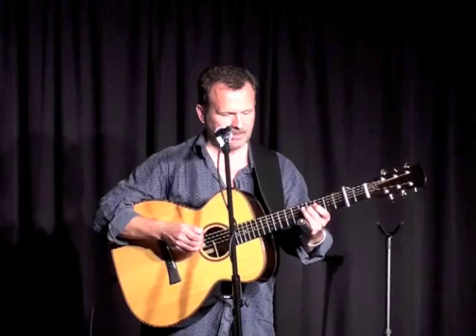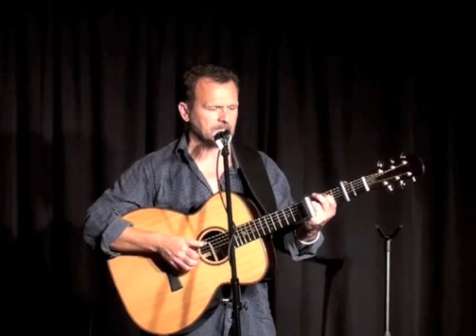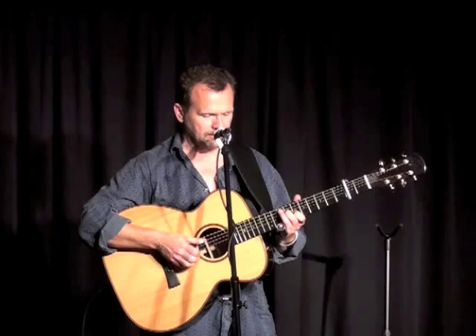This is typical of the way that I use the slide when I'm accompanying myself. I'll use my fingers a lot to play backup chords and to play fills, and then I'll use the slide as well.